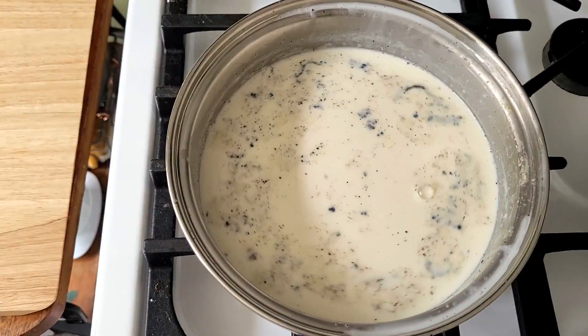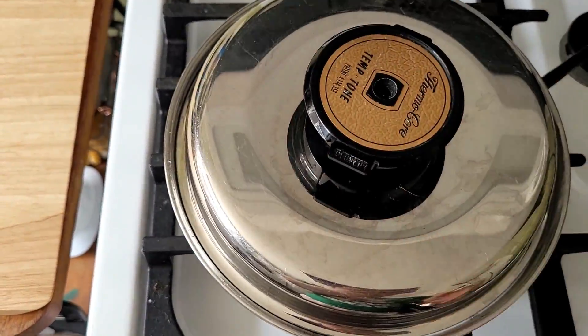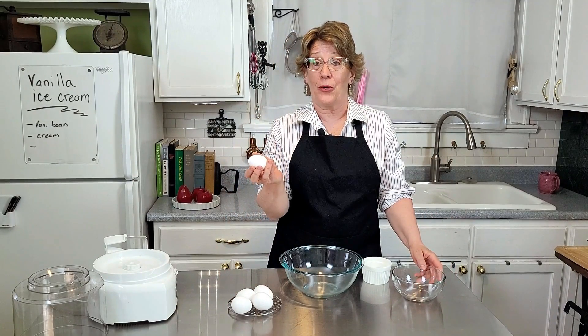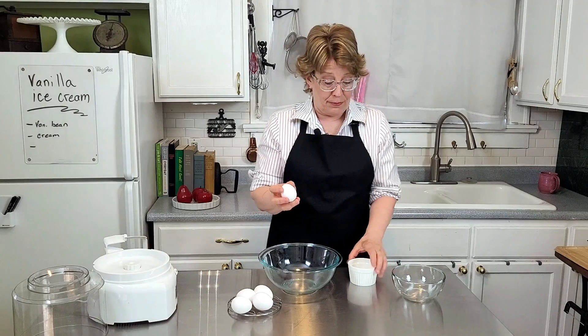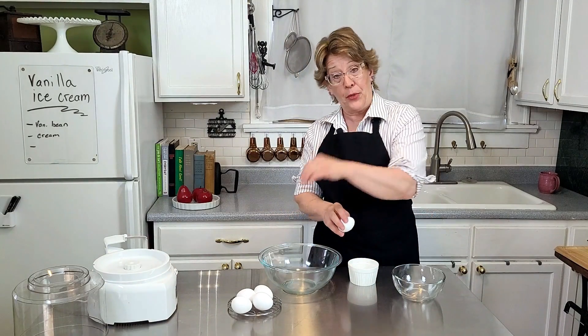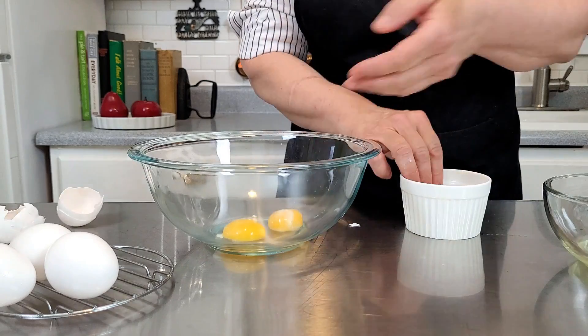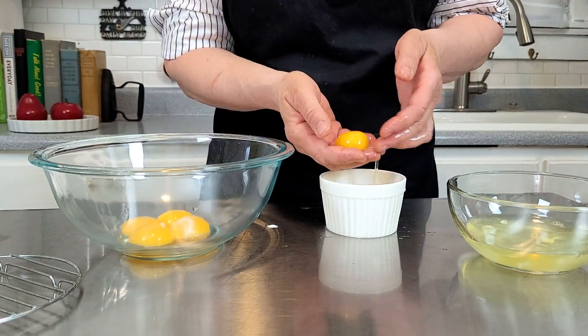Turn off your heat, cover it, and let it steep for 45 minutes. This is a great time to separate your egg yolks from your egg whites. You'll need five — I always separate them in a separate dish first, and I use my hands because it's a lot easier. If you do it when they're fresh out of the refrigerator, they separate easier too.